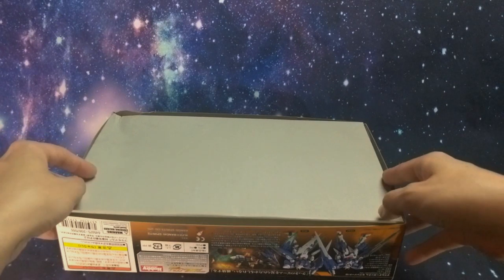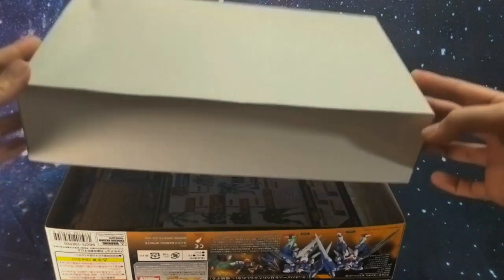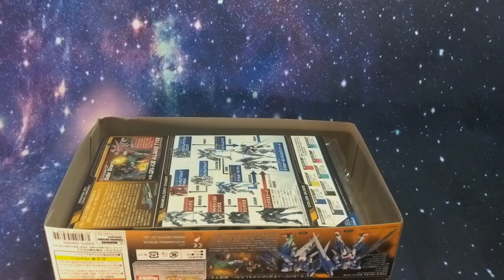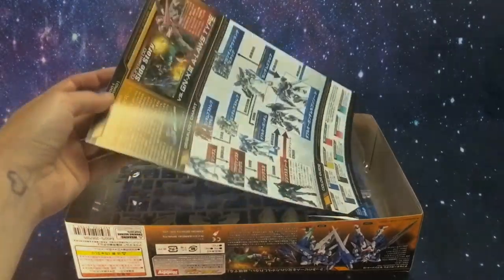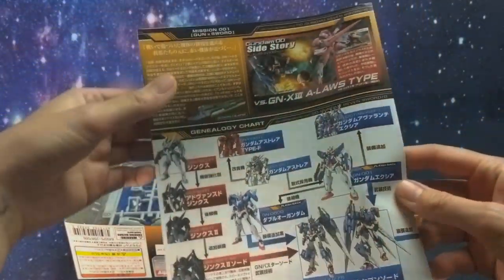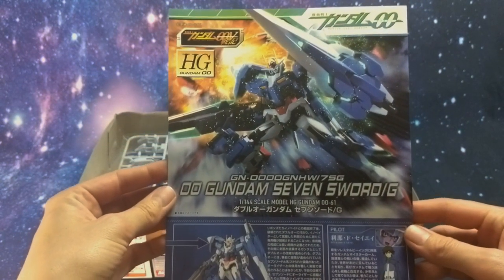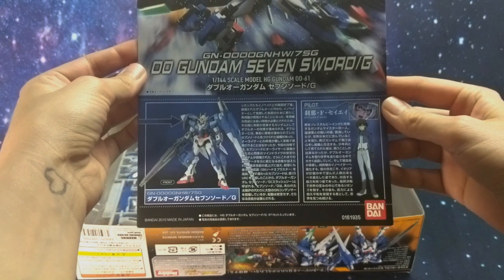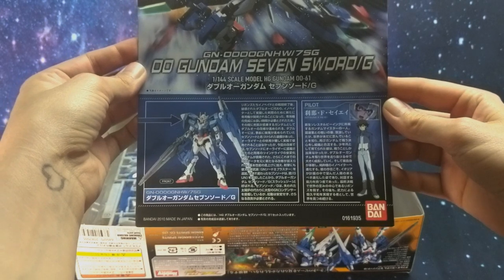Alright, let's open this up traditional style. The box did have a little bit of damage from shipping, but it looks like very minor box damage so it should be fine. We got the manual right on top here. There's a little blurb about Setsuna and how he plans on bringing basically world peace by beating the pulp out of things with a giant robot, and then a little information on how the Seven Sword was upgraded.